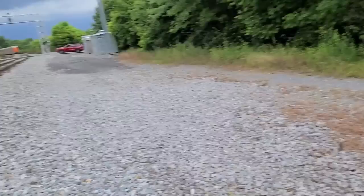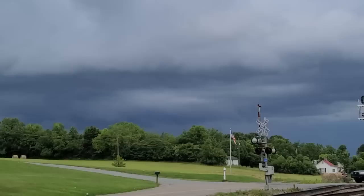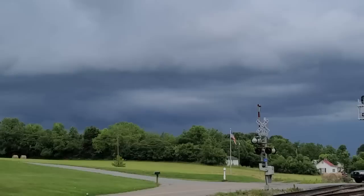I gotta keep listening to the radio to see if I hear anything about a derailment north of here. Boy, look at that storm coming too — see that wall cloud? It's kind of moving east-northeast. It's gonna just barely skim by us but we'll still get wet.